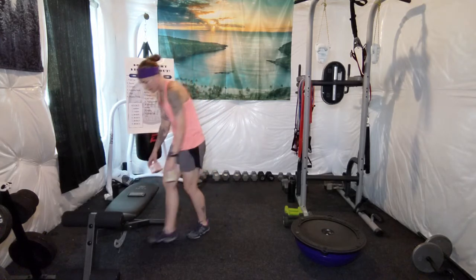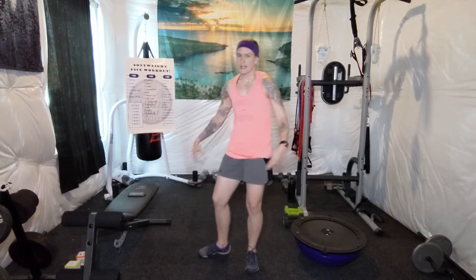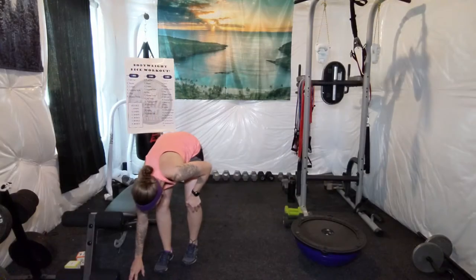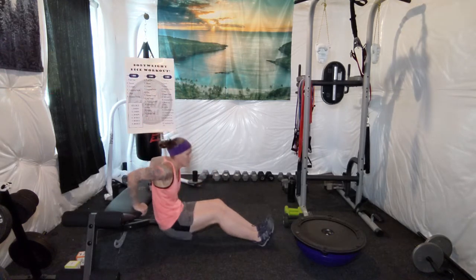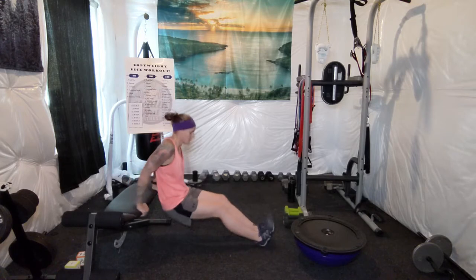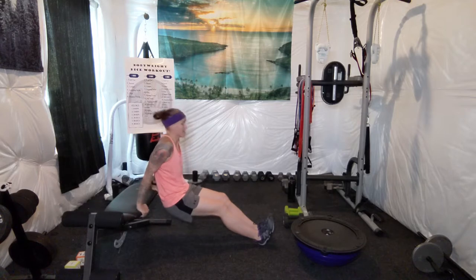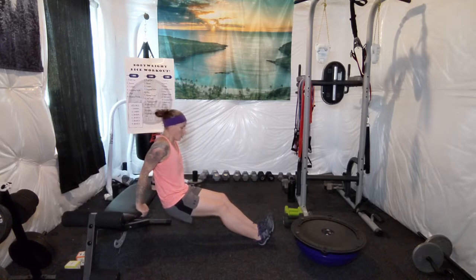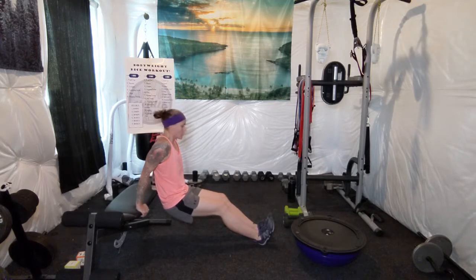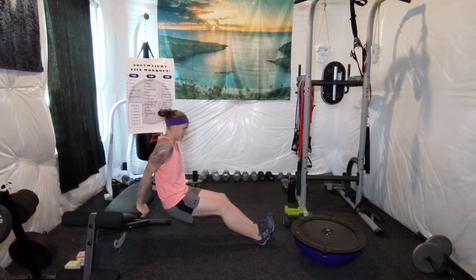Dips — 60 seconds of dips. Not too bad, but the arms may be a little bit tired. Ready? Begin. My triceps are really feeling it right now, but that's not a bad thing. Take your time. If you need to take a break, do it — rest. Regardless, if you feel the burn, you're getting a good workout. Keep pushing.